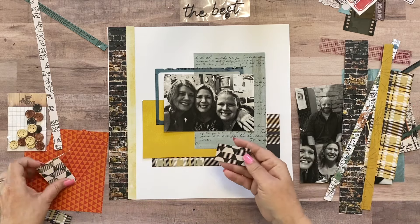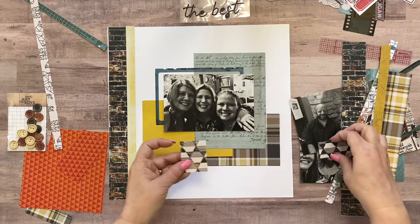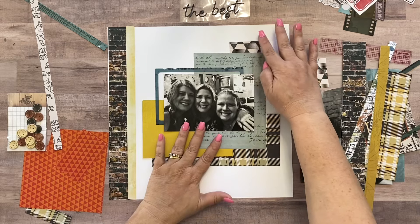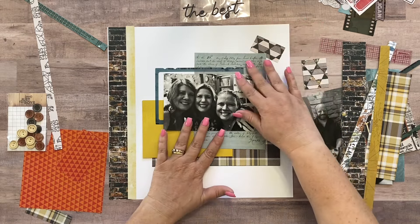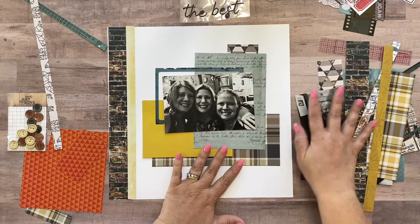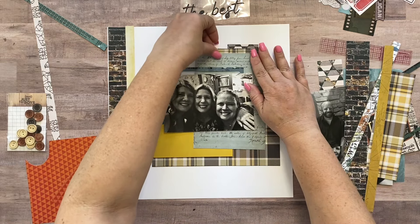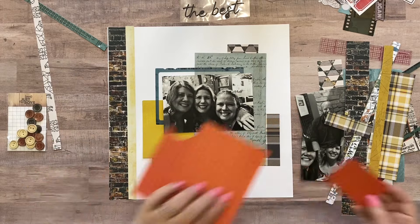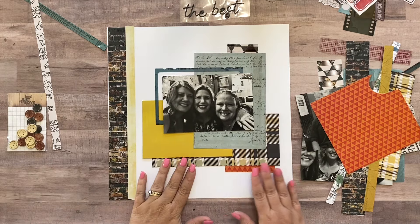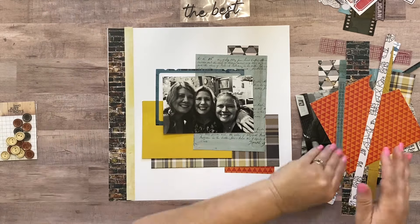I've got these teeny tiny little scraps — it's the wood grain on the back. I just love that pattern of paper but I'm not sure that I even need it on here. I've got a little more of this that I don't feel I need, and then this orange — I've got quite a bit of it left. I think I could leave a pop of orange sticking out of the bottom.